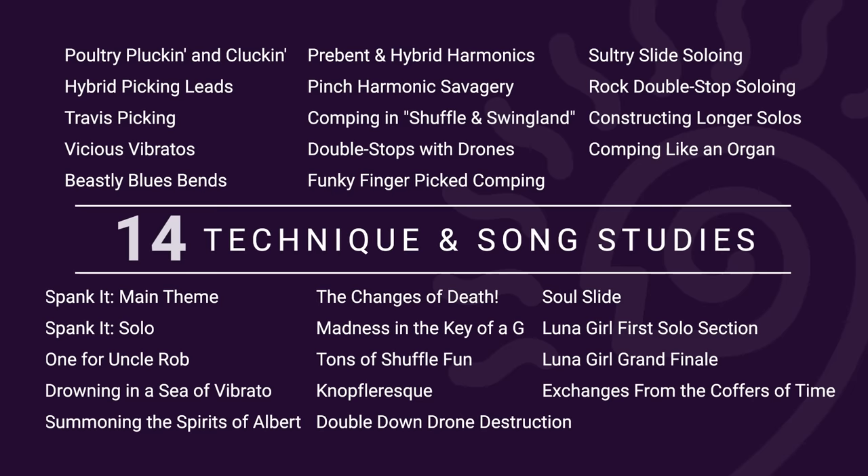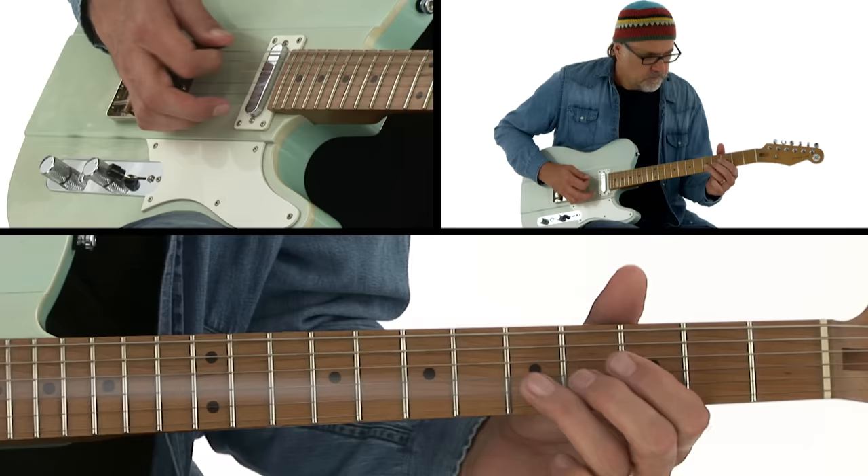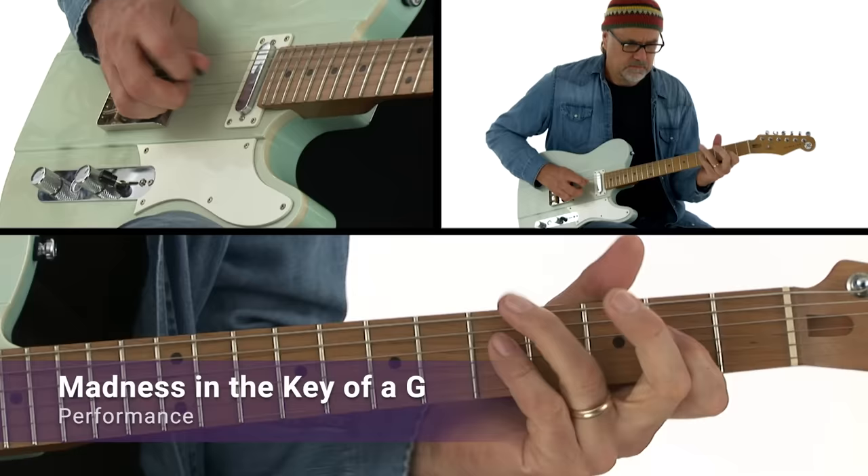It's the intersection where all that is right meets all that is wrong. In this course, I'm excited to share with you 14 of my go-to techniques and concepts for all-out guitar savagery. We'll look at my approaches to chicken picking, vibrato, hybrid picking, all kinds of bends, Travis picking, pinch harmonics, double stops, standard tuning slide, and a ton more. I'll first demonstrate each lesson for you and talk about some of my creative twists on each technique or concept.